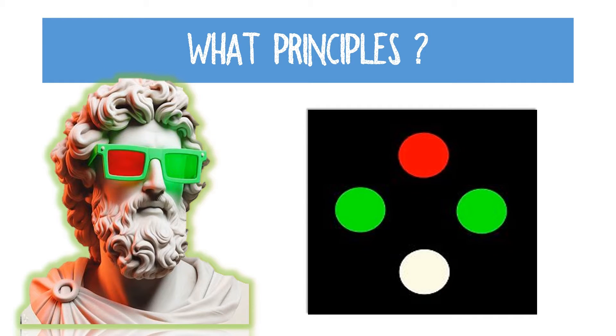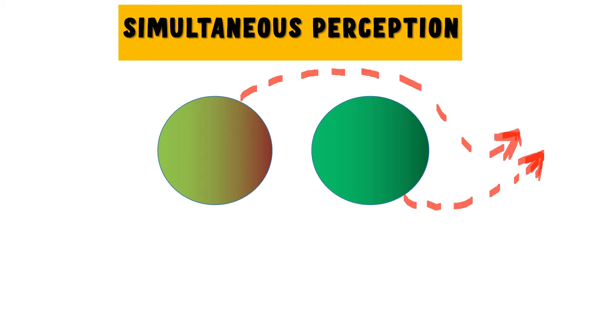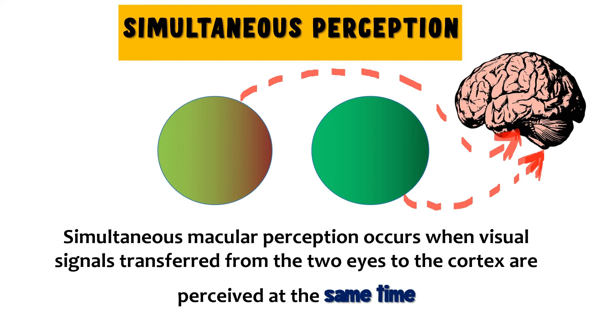What principles is the Worth 4-dot test based on? The first principle on which it works is the principle of simultaneous perception. Simultaneous perception basically means that when the visual signals from the individual eyes are transferred to the cortex, they are seen by the cortex at the same time. This is called simultaneous perception.